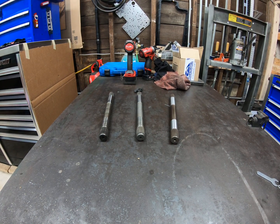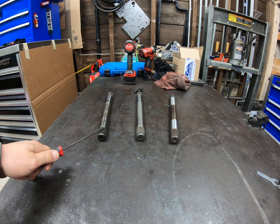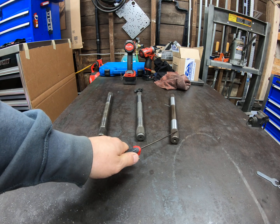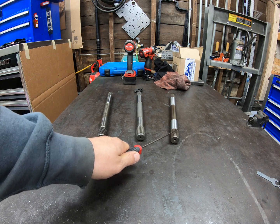Three different input shafts for the E4OD and 4R100 transmission. On the left, this is a factory E4OD input shaft. In the middle, this is a factory 4R100 input shaft. And on the right, this is an aftermarket higher strength input shaft.